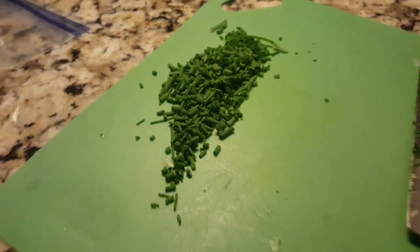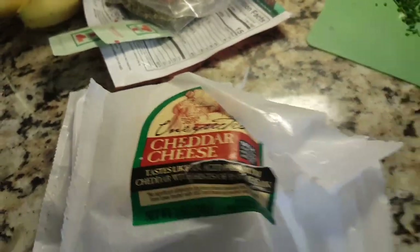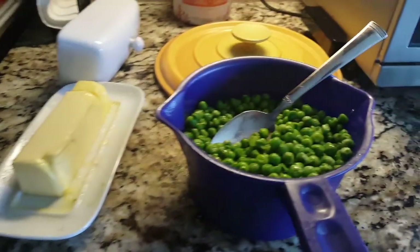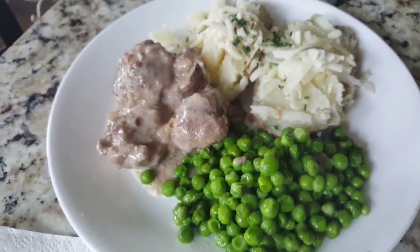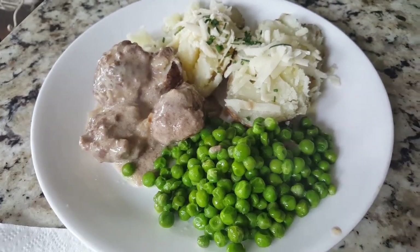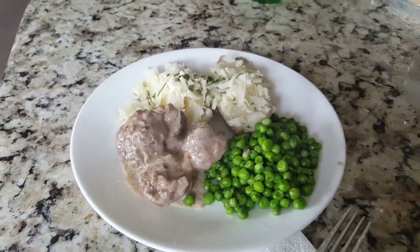I chopped up some chives. For the cheese I'm using the Trader Joe's Unexpected Cheddar — a combination of cheddar and Parmesan — so good on the potatoes. I grated the whole thing and put it in a little container for other uses too. Potatoes are ready, butter is out, peas with butter are ready to serve. Plated up with the unexpected cheddar, chives, and butter on the potatoes. There are the Swedish meatballs and peas — see you at the next dinner.